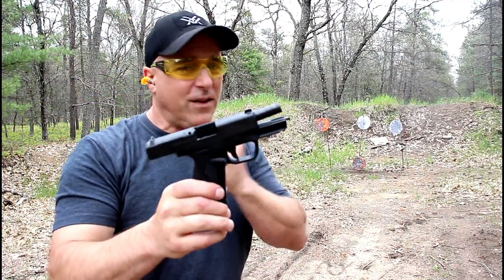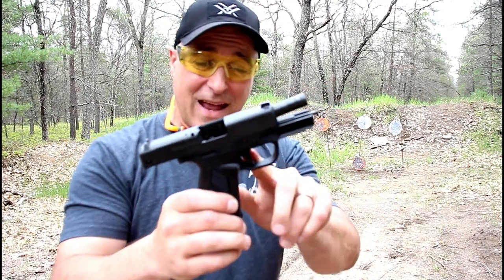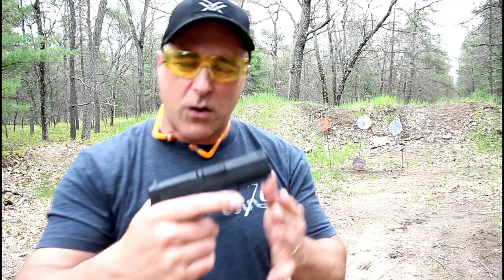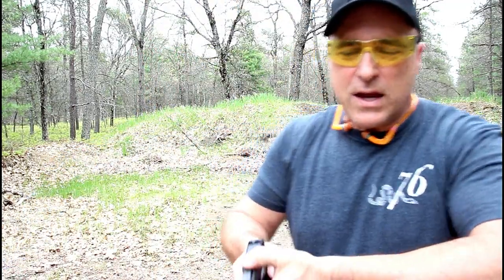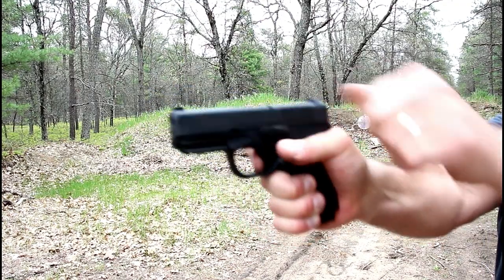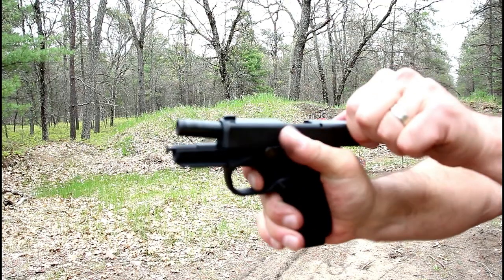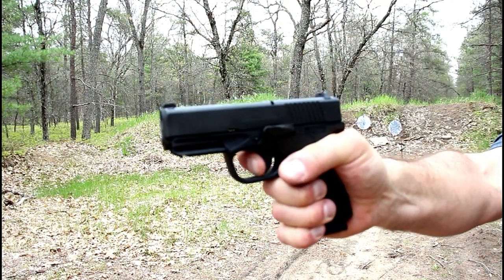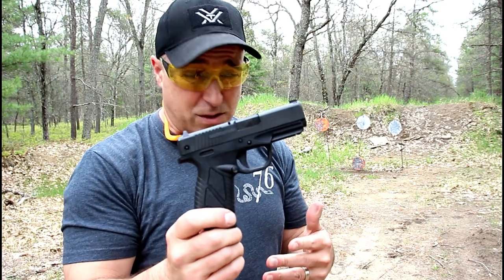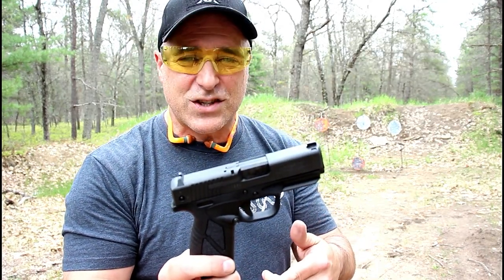One of those shots was a quick shot there, and that's a testament to how light the trigger is. I want to go ahead and demonstrate the short reset. I'll take the first pull, and I got to keep the mag in there — and that is the reset. It is incredibly short, but a nice all-around handgun. No question about that. That's budget priced. Now let's get to that shotgun.